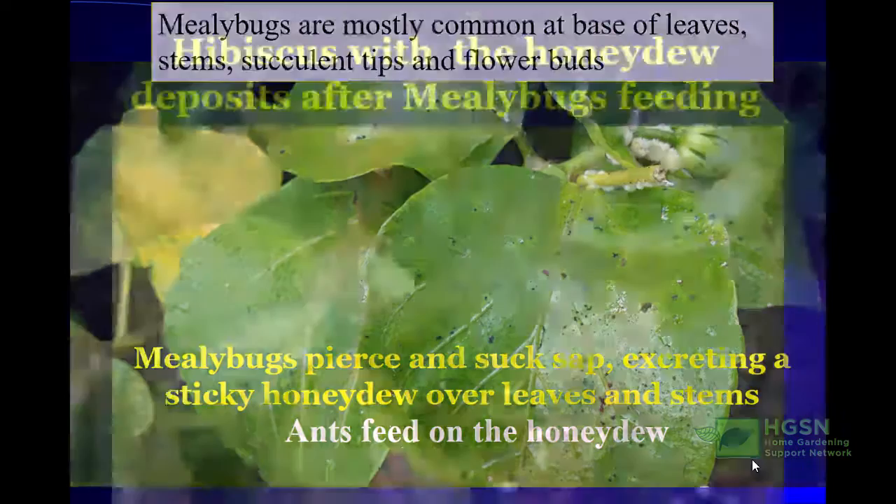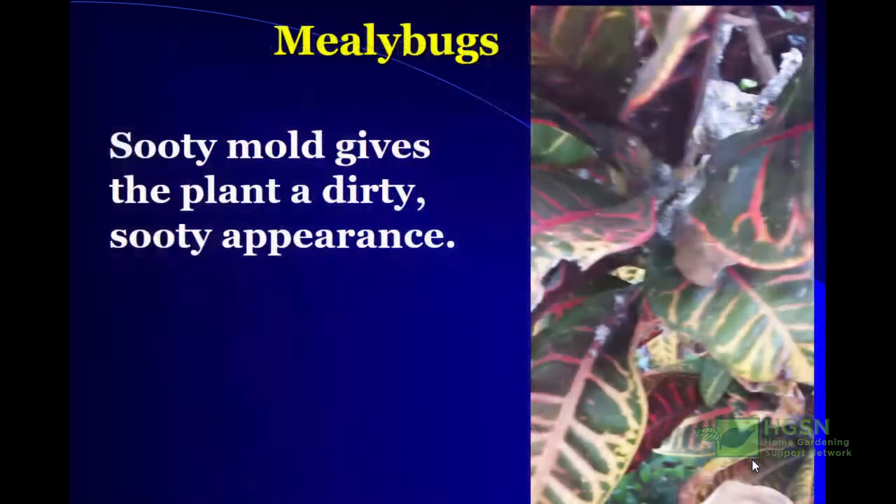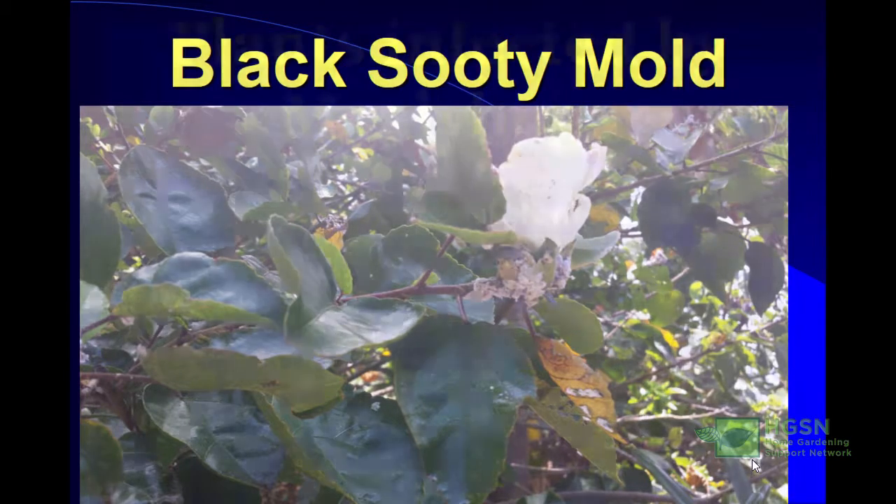In this picture you can see hibiscus with honeydew deposits after mealybugs were feeding on it. This sugary substance fills up the mealybugs' stomachs and they excrete it — the ants love it, so they come. Often you see ants in the landscape where you find these sucking insects, and that's the first indicator that there is a problem. In this picture you can see a croton with sooty mold, which gives the plant a dirty and sooty appearance. Unfortunately, black sooty mold reduces the photosynthetic area of the leaves, so the plant can't make enough food.